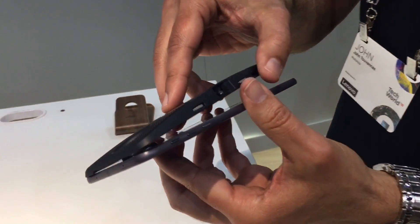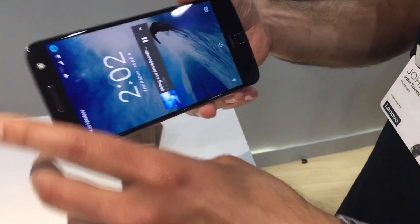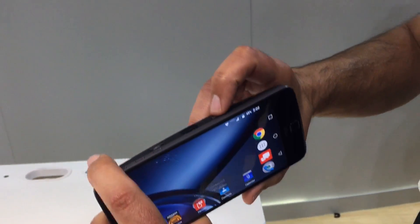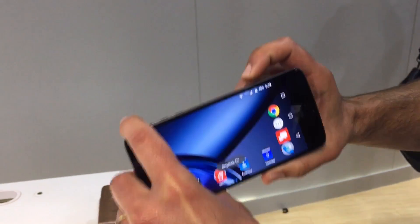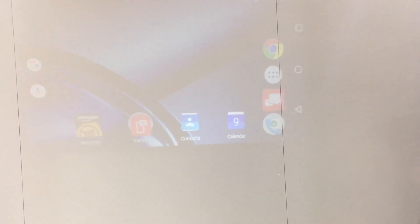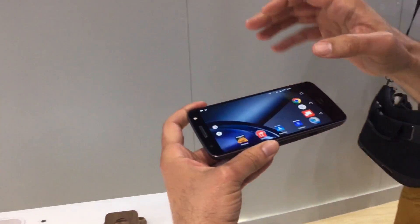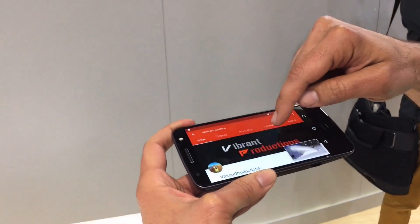It's very simple. All you need to do is snap them together and it connects, and then there's a power button for the projector. So I'll turn that on to show you. You don't need to do anything — just attach it, and then anything on your phone we can show on the projector.